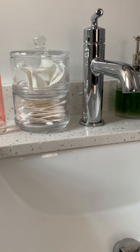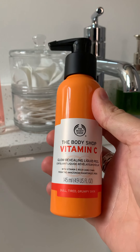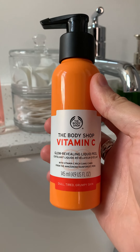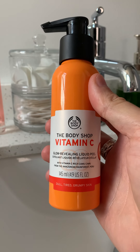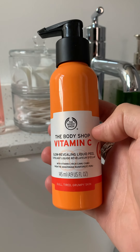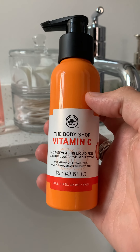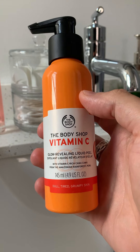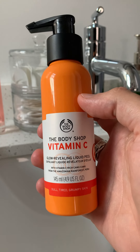Hey everyone, it's Shane. I just wanted to take a moment to show you guys what a liquid peel will do. This is the Vitamin C Glow Revealing Liquid Peel from The Body Shop. We also offer a Drops of Youth liquid peel. I like the Vitamin C a little bit more because one of my big concerns is brightening — the Drops of Youth peel is more around anti-aging.